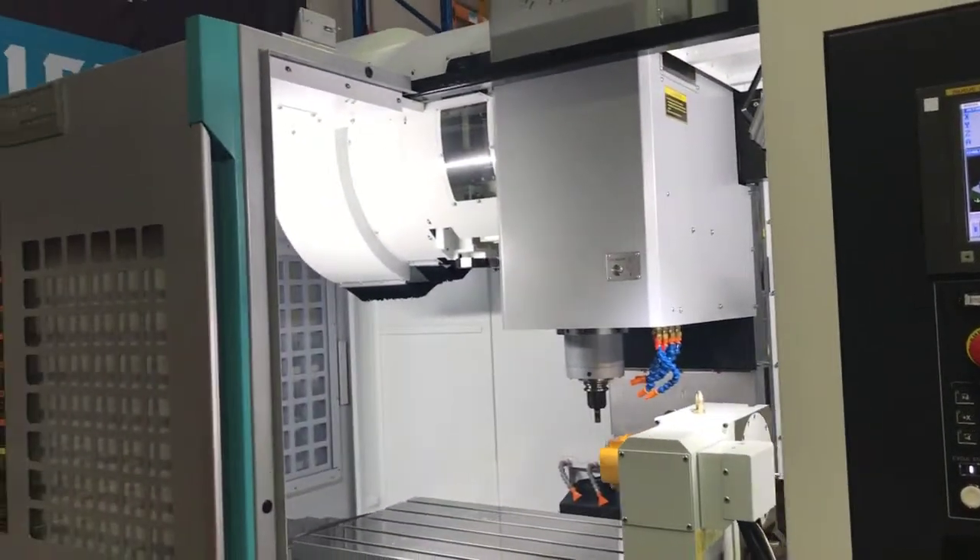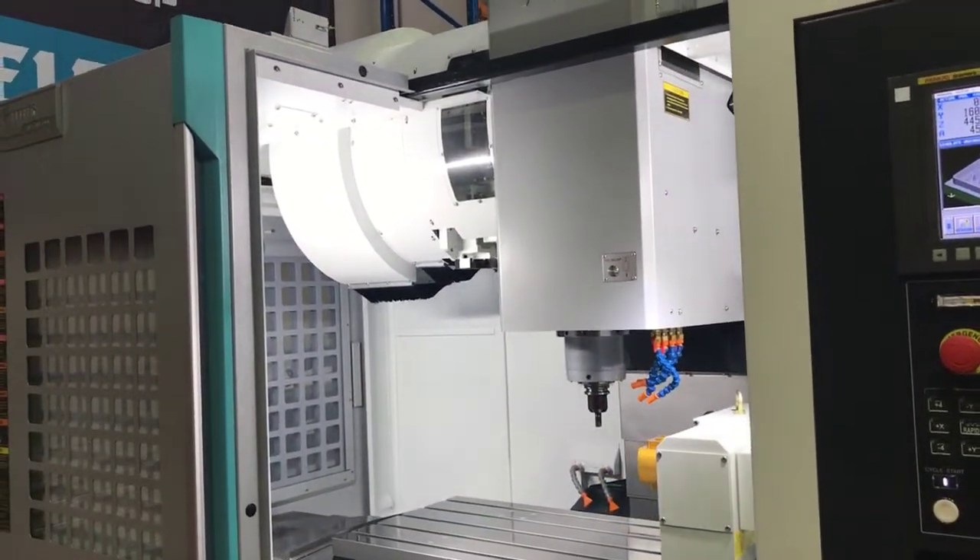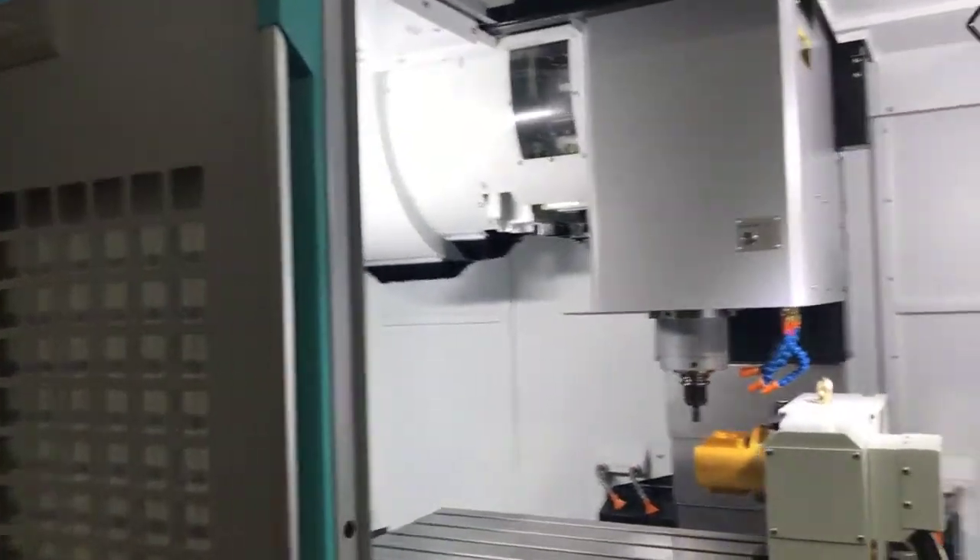Inside the machine is nice and light and bright, thanks to the LED lighting. And we've got extra lighting on both sides of the machine.